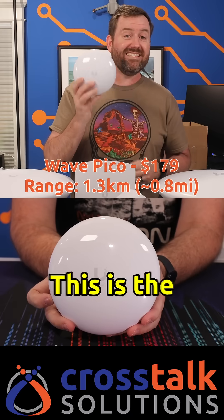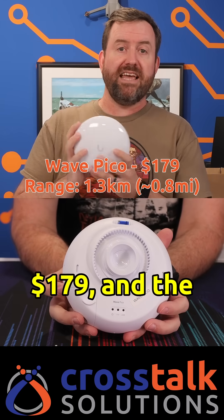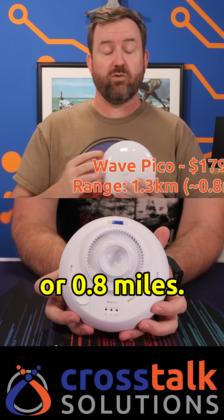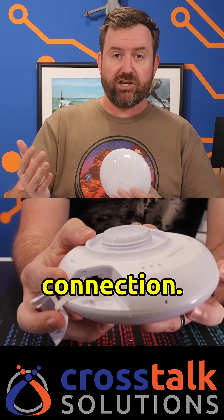So let's start with this one here — this is the Wave Pico. This is a point-to-point access point. The price is 179 bucks and the range is about 1.3 kilometers or 0.8 miles. And when I say the range, I mean the line-of-sight range. All of these require line of sight to make that connection.